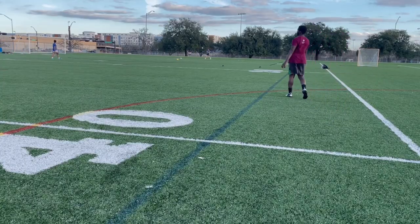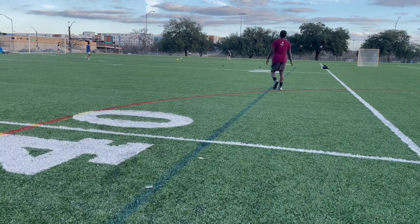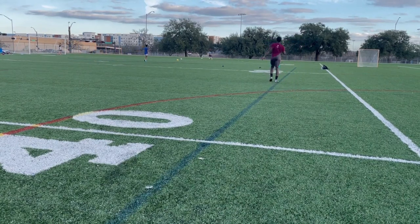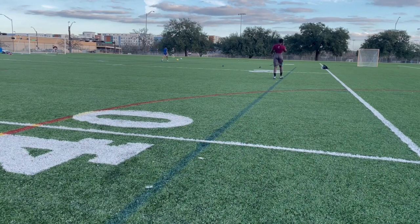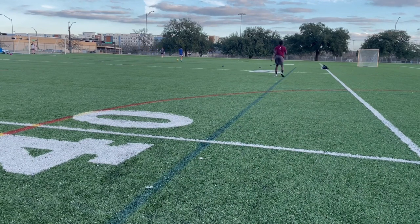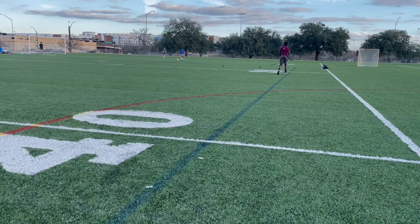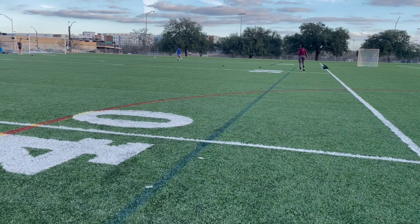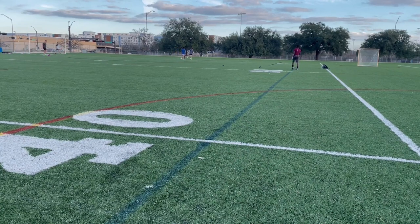Now we're going to be doing the 40-yard dash. I'm going to work on technique I learned — one coach said your back foot should be at a 90-degree angle and your front leg, the shin area, should be at a 45-degree angle with the floor. During the first 15 yards is when you should be getting long strides and accelerating, and then after the 20-yard mark, that's when you start picking up your stride and keep your chest upright.